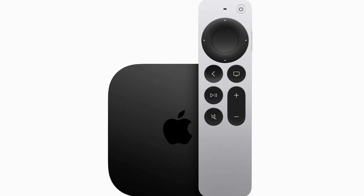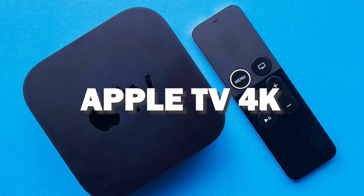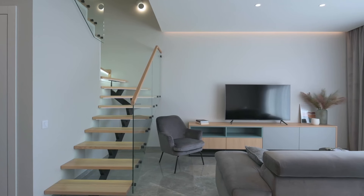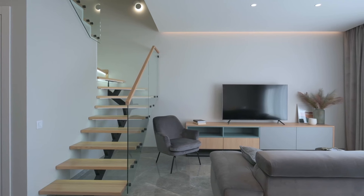And if you want to get a more robust device that gives you more options, spend a little more and take a look at the Apple TV 4K. All of these devices plug into the HDMI port on your TV, no matter how old it is or what model it is.